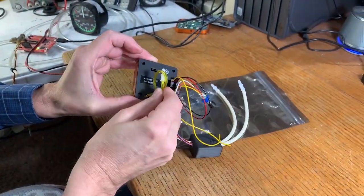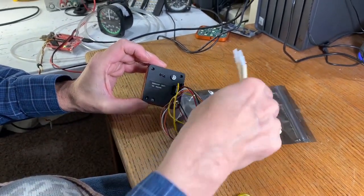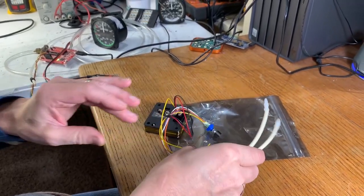This thing would install right there. This is a static line hose for the altimeter, and then we have a pitot and static line for the airspeed indicator as well.